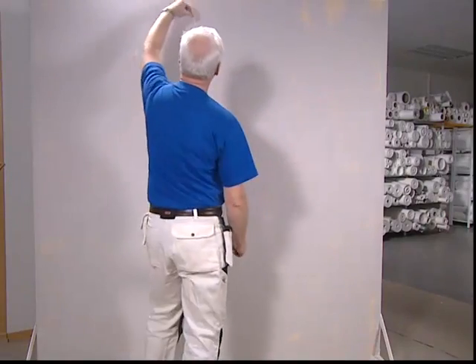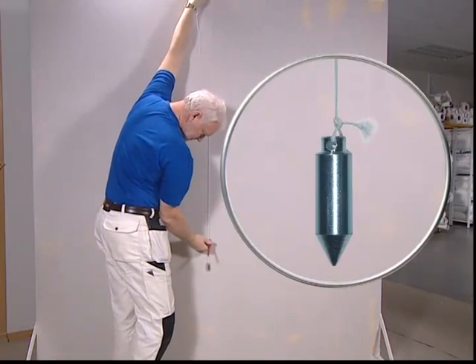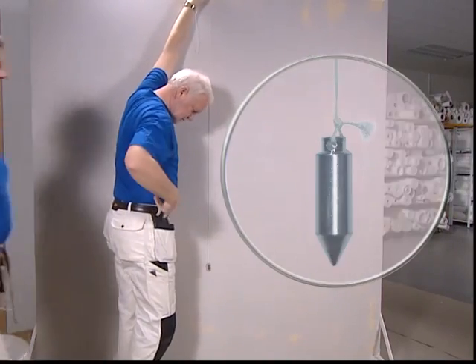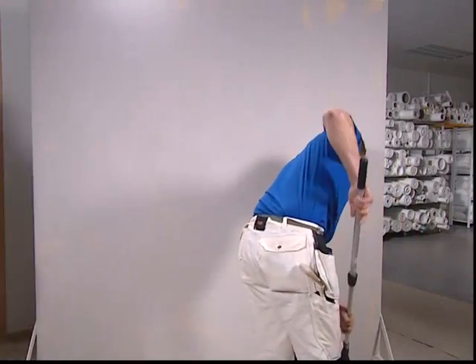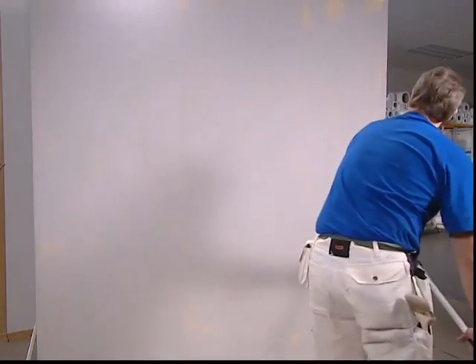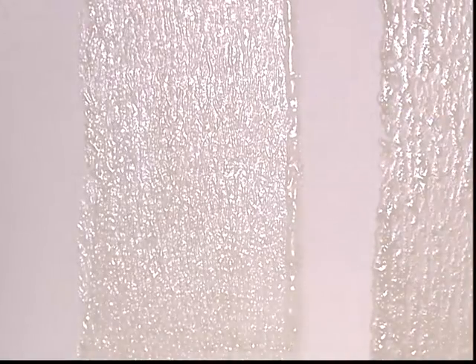We recommend a perpendicular to ensure that you apply the first length absolutely vertical. Roll on the embedding adhesive liberally for one to two lengths at a time, directly onto the wall. We recommend ready-to-use products since they offer reliable quality and are fast and easy to work with.